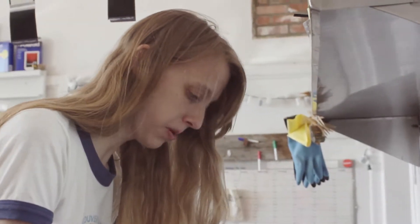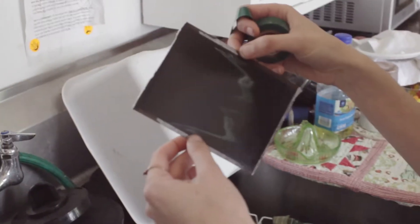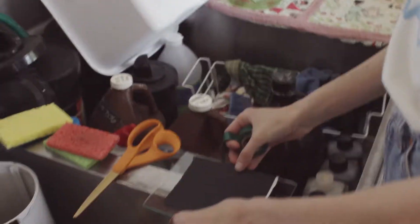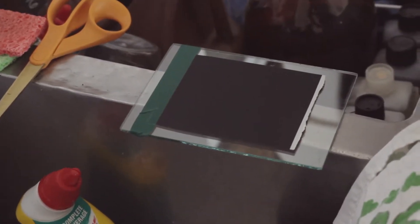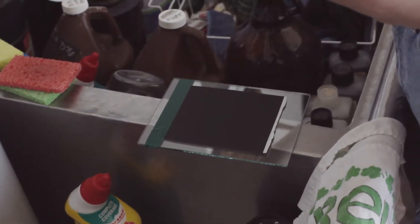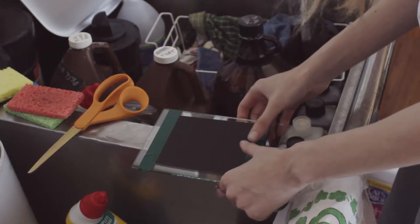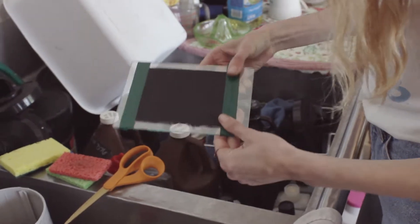We're going to tape our Fuji 4x5 negative — you can also do this with 3¼ by 4¼ negatives. Put the emulsion side down on glass, with the flat black side up facing you. You can use electrical tape, just tape the edges. Some people tape all four edges; I might only tape two, but taping all four is also a good way to do it. You don't want to get the bleach underneath the negative. Just smooth it down and tape it down.